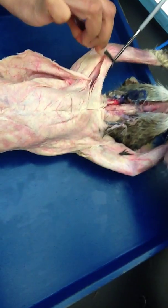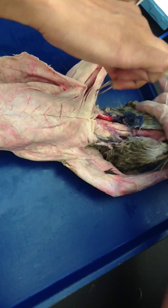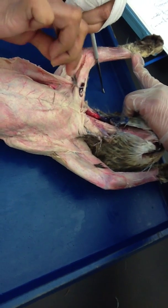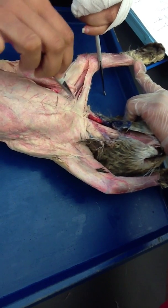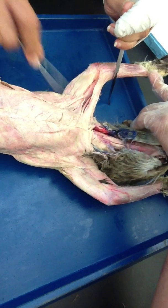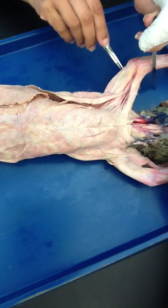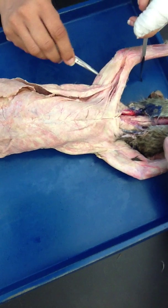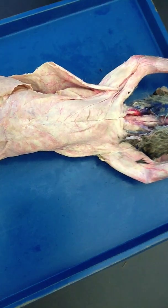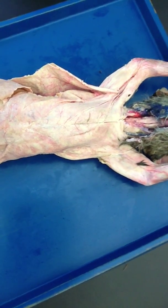And then clavodeltoid — you can look at it from the front as well. And pecto-antibrachialis, and your other chest muscles we talked about earlier. This is your latissimus dorsi from the front, and this is your triceps brachii longus from the front. So these are all the muscles for the shoulder and the arm from front and back.